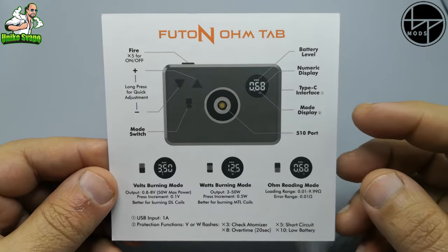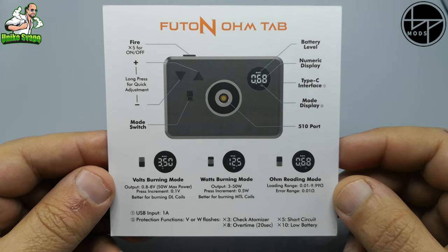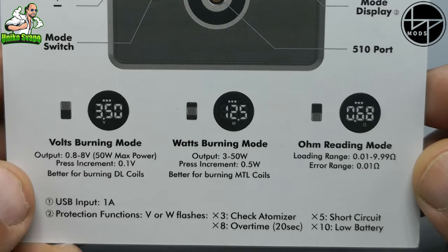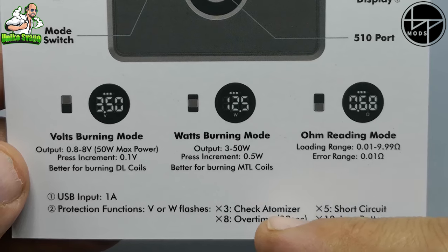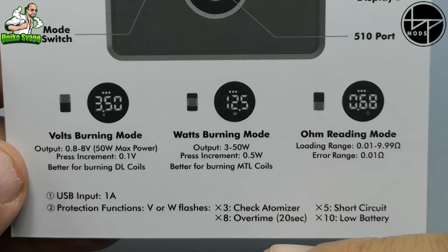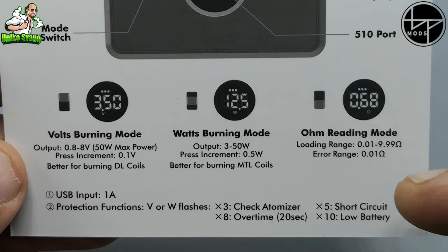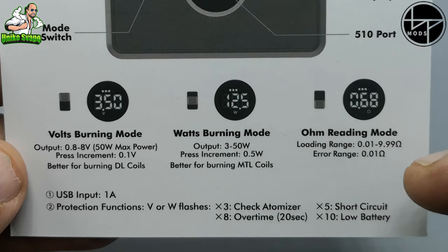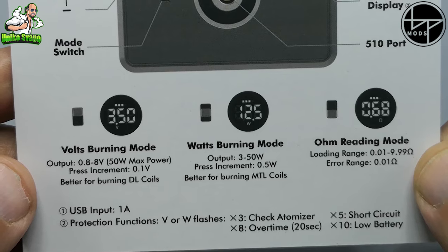Vado a prendere l'unico cartoncino presente all'interno della confezione per farvi vedere alcune caratteristiche. Ricarica: 1 ampere. Il tab lampeggerà 3 volte quando non inseriamo l'atomizzatore, 8 volte se teniamo premuto il tasto fire per più di 20 secondi, 5 volte quando l'atomizzatore sarà in corto, e 10 volte quando la batteria sarà scarica.